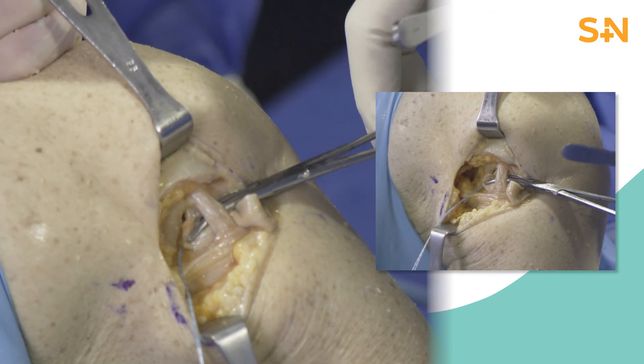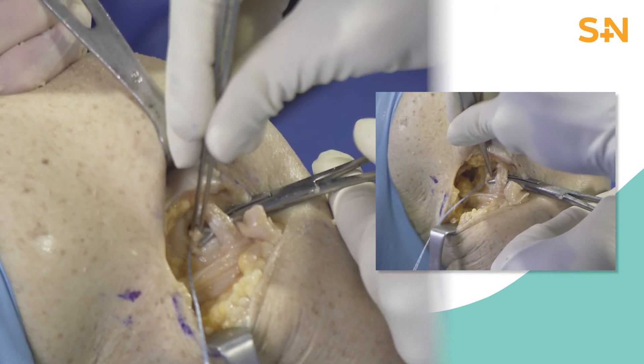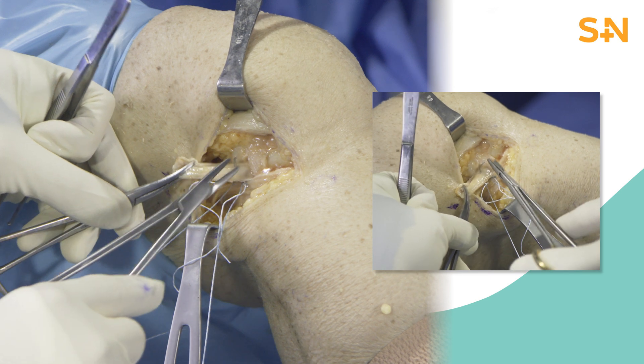The graft is then passed with the use of a curved snap, deep to the FCL to avoid a snapping IT band. The length and isometry are assessed at this point, and the optimal site of fixation is then marked at 30 degrees of flexion with neutral rotation.